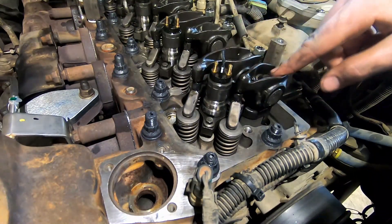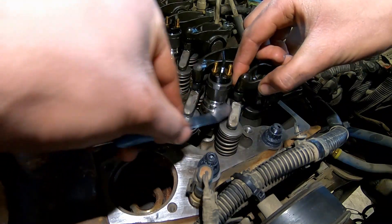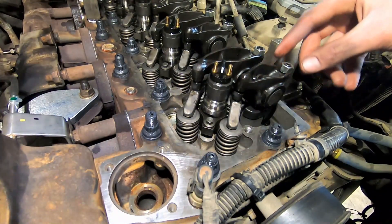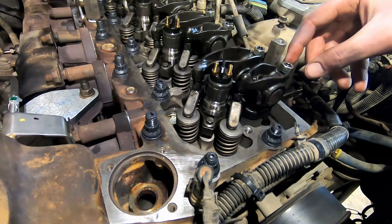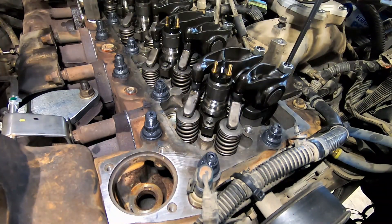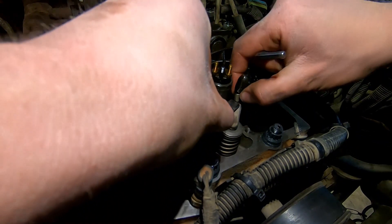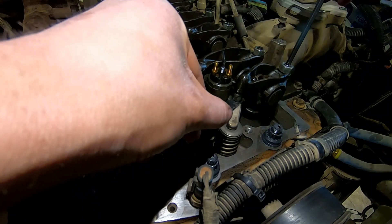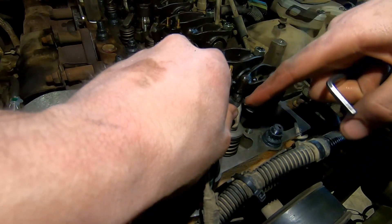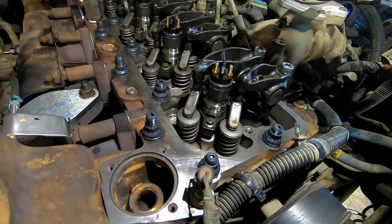I'll show you how to do the intake on cylinder one. With it loose, hold your rocker bridge down and check — it's way too loose right now. Back off the adjusting nut, grab an allen key, and turn the adjuster all the way in until it's a little tight, then back it off. You can place the gauge in there and gently tighten onto it. The 10-thou gauge slides in with a little friction but the 12-thou won't pass — that's what you want.